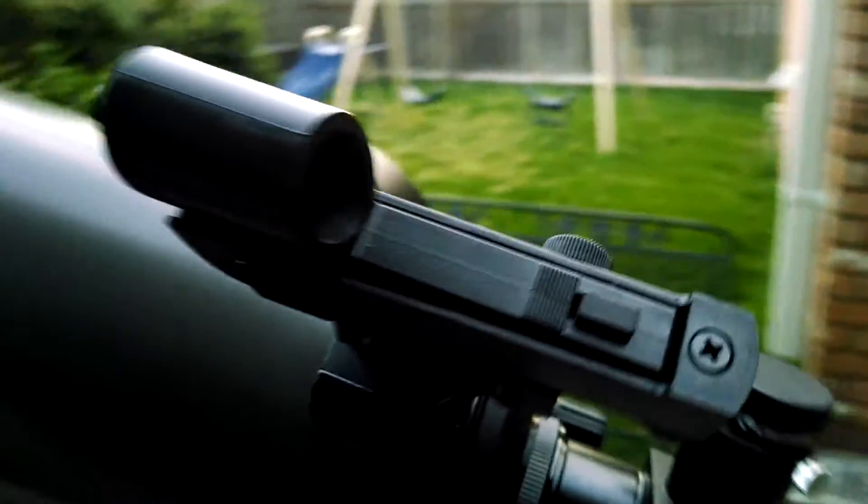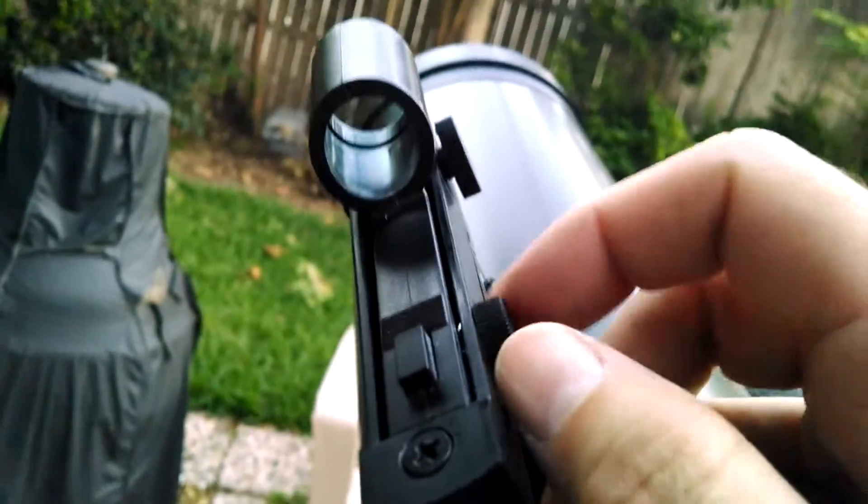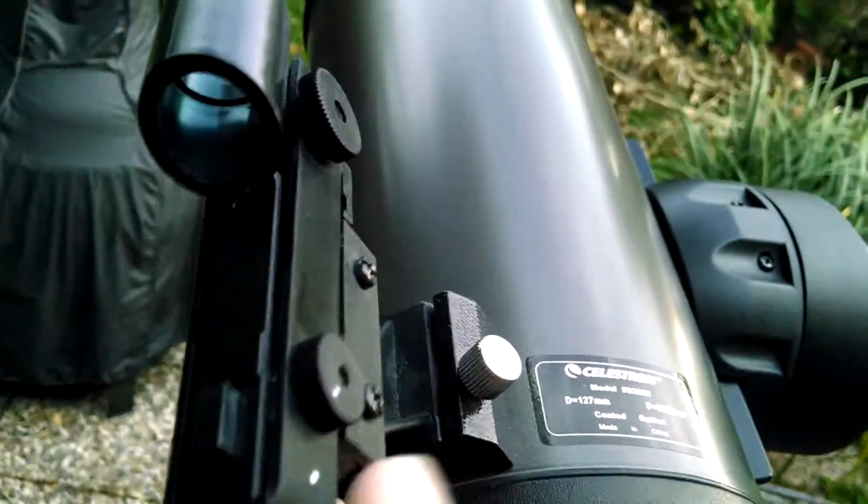The finder scope that it comes with is just a really basic model and it doesn't work anymore. The light doesn't come on, so that's the reason why I wanted to upgrade it. I replaced the batteries and everything — it just doesn't work.